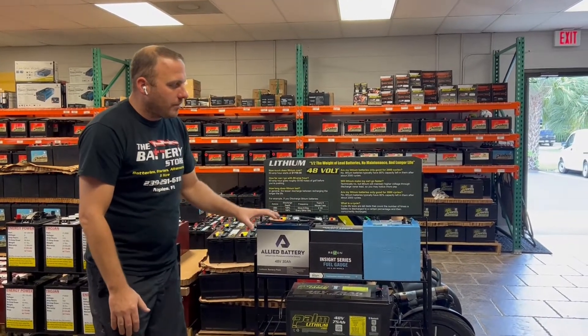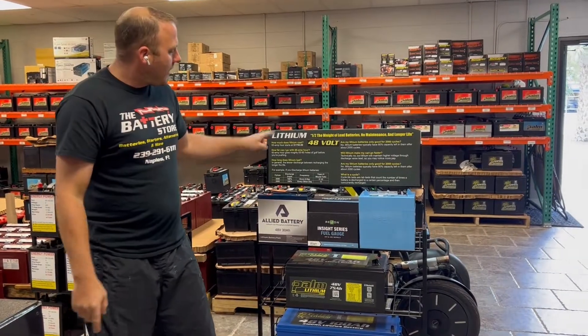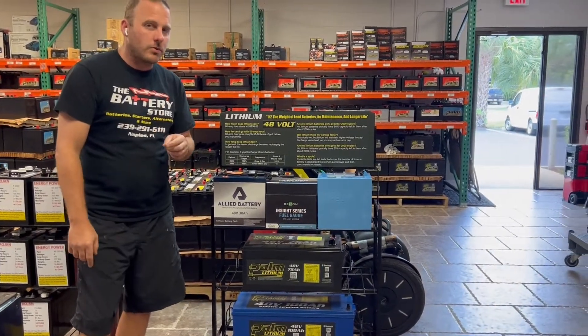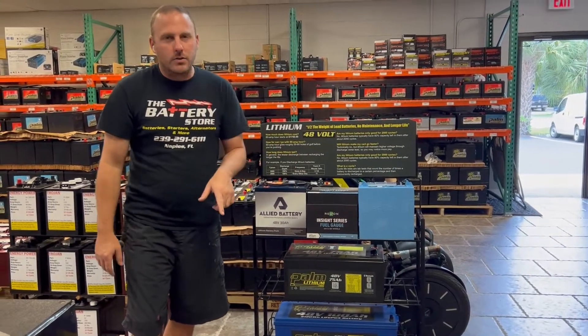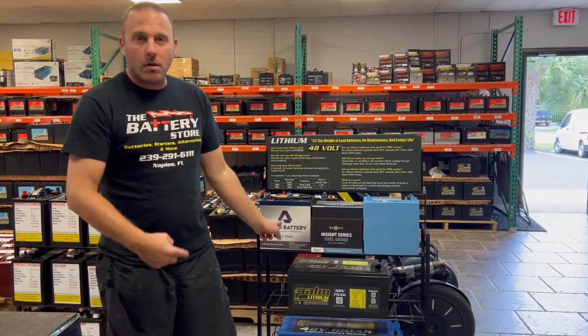We do a lot of lithium. These are the 48-volt options; we also have 36-volt options and chargers. The $1,750 starting price does not include a charger. Some existing chargers can be programmed to work with lithium, depending on how new yours is. If you need to buy a new charger, that's about a $240 to $250 additional cost. We also do installations.